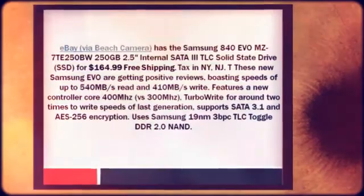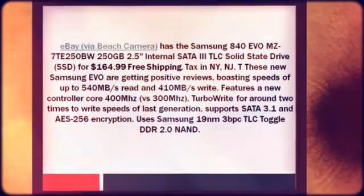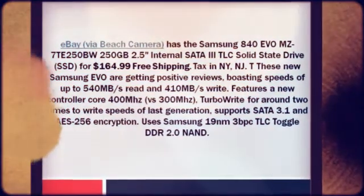Tax applies in NY and NJ. These new Samsung EVO drives are getting positive reviews, boasting speeds of up to 540 MB/s read and 410 MB/s write.